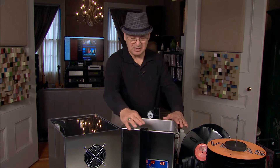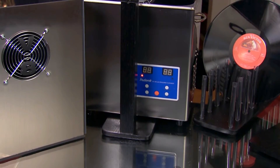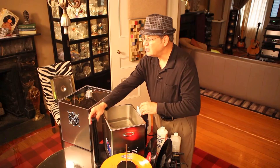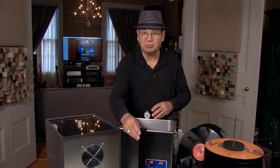We're getting all set up here for you. The basic two components are the base, the tower system, and the tank. The tank sits on top of the tower and the base. It's designed to move around easily — front to back, left to right — so when we get our records loaded up, it makes it adjustable for you.